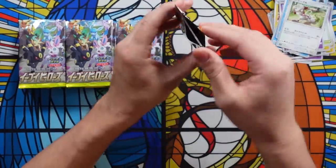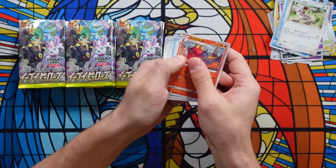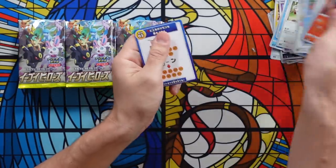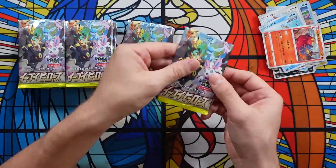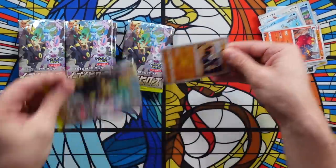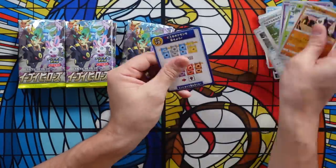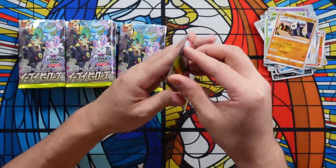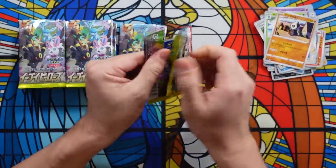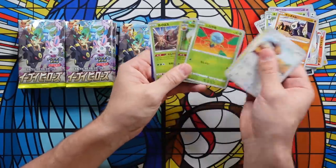The guy that I buy my Japanese Pokemon cards from got really, really screwed out of about three grand from this scam. This was one of the boxes he had left over and he showed it to me — I was like, dude, I can totally make a video and bring some awareness to this. Look at this so far: not even a single hollow rare, and with all of the secret rare Eeveelution alt arts and everything worth good money in this set, you can see why people would do this. Oh — look, there's a hollow rare. One slipped by.